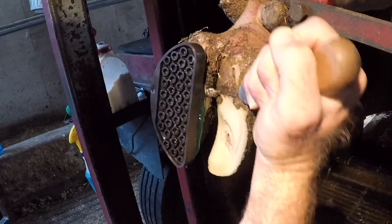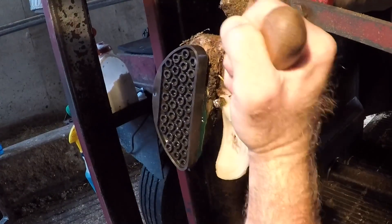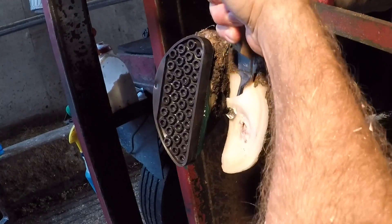As that glue cures, I'm just going to finish trimming up this claw here — thin the margins from around that puncture site itself — and then we'll finish getting this cleaned up and ready to go.